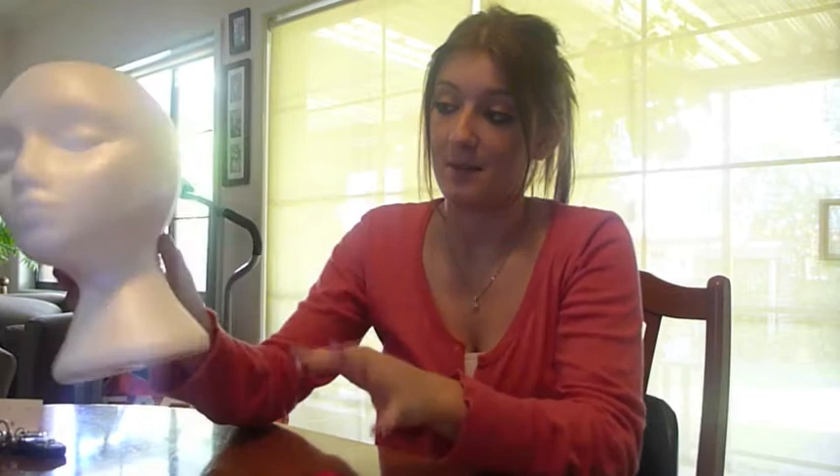Depending on how much lesson time you have, you may not want to complete the whole head. I'm going to start at the rim where this polystyrene head has a line going around it and just begin applying the sequins. I would say this is less suitable for the younger years because of the appreciation factor — they need to understand what they are doing and have an intention to their artwork.